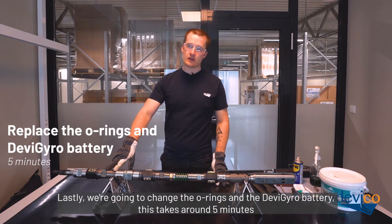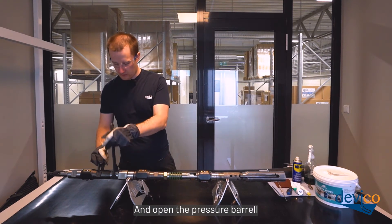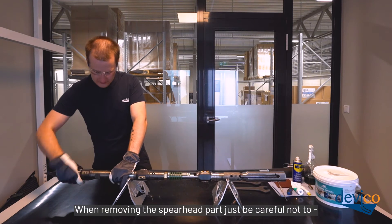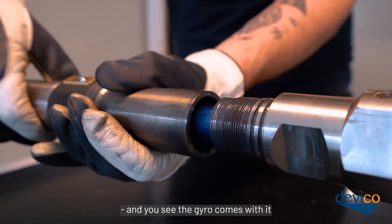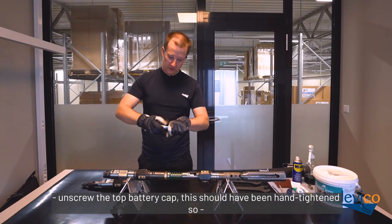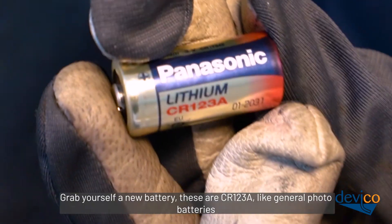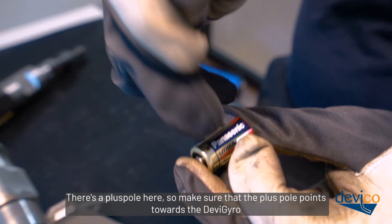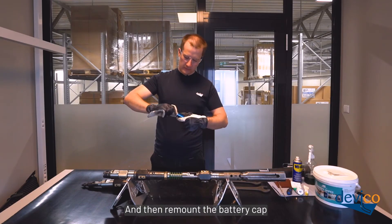Lastly, we're going to change the o-rings and the DeviGyro battery. This takes around 5 minutes. Just grab your 34mm wrenches and open the pressure barrel. When removing the spearhead part, be careful not to let it rest on the gyro — you need to gently pull it out when you see the gyro comes with it. Just unscrew the top battery cap, which should have been hand-tightened so it shouldn't be stuck. Grab yourself a new battery — these are CR123A, like general photo batteries. There's a plus pole here, so make sure that the plus pole points towards the DeviGyro. Then remount the battery cap.